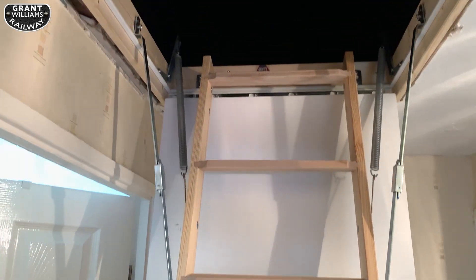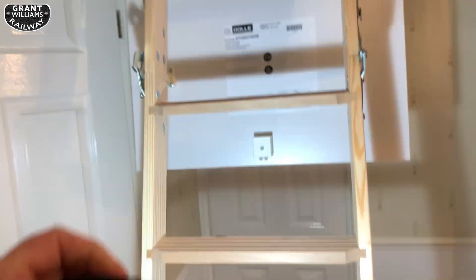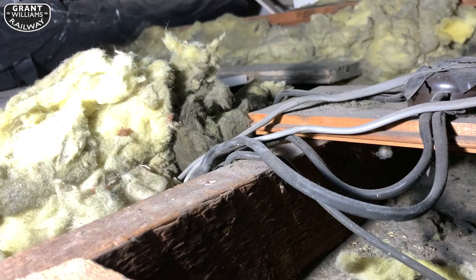The loft ladder itself was great — a lot of separate parts but easy to put together. It's a much sturdier loft ladder than the concertina one, which my son hated — he didn't think it was sturdy. This one's actually great, it's solid and made out of wood. I'll put the details for the loft ladder down below. It's well balanced as well; when you open the door it doesn't just fall down — the springs hold it in position, which is great.